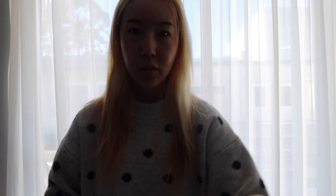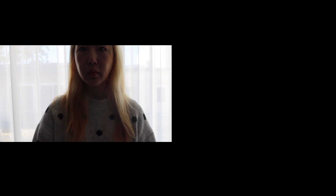Next thing you want to do is turn off all the lighting in your home. So me standing against the window — see how dark I am right now? What I will do is use a whiteboard and place it right in front of my subject. See the difference it makes now?